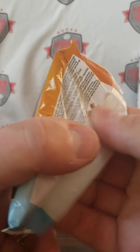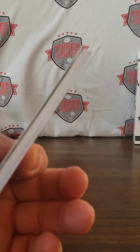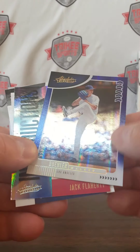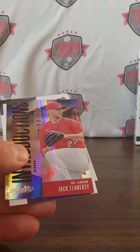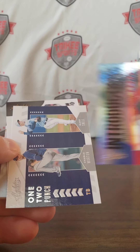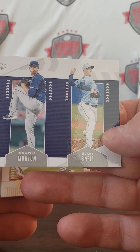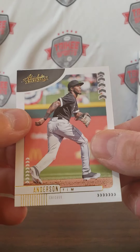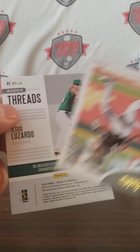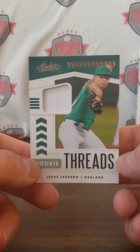Next pack — this will be our patch. As you can see, it's a pretty thick pack. We have Walker Buehler, we have Introductions Jack Flaherty, we have One Two Punch Morton and Snell, we have Tim Anderson, and our patch is... Jesus Luzardo — just your run-of-the-mill rookie thread patch.